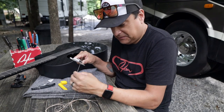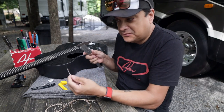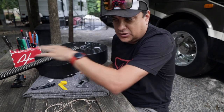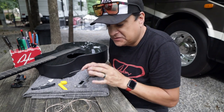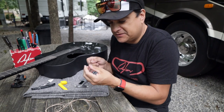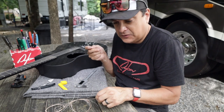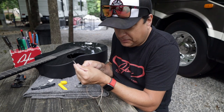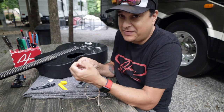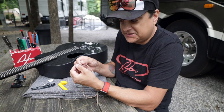My guess would be that the electric strings are going to feel slightly slinkier, even though the outside diameter is still the same. This is why it's good to try various brands of strings — even if you're just playing acoustic or electric and not doing this weird swapping thing — to see if you can feel different feels. This is how, from brand to brand, they change how a guitar string feels. Both are 56-gauge low E, but the internal core is thicker on the acoustic by a thousandth of an inch. Very cool.